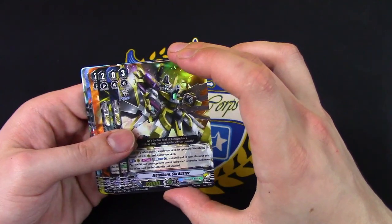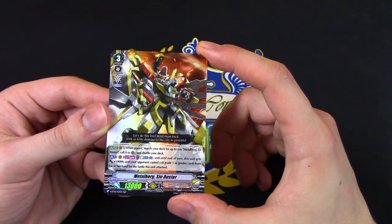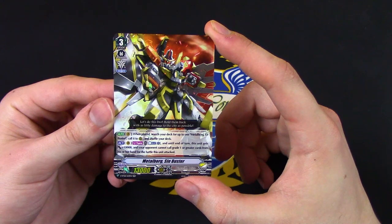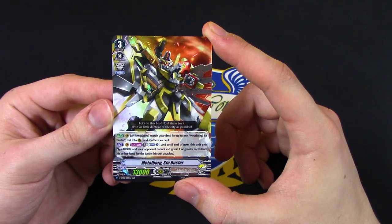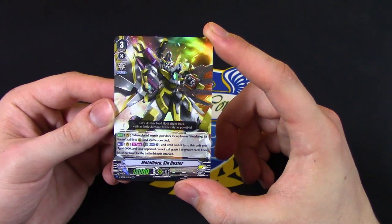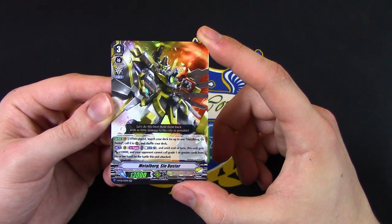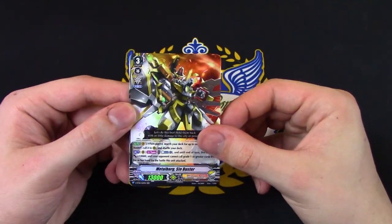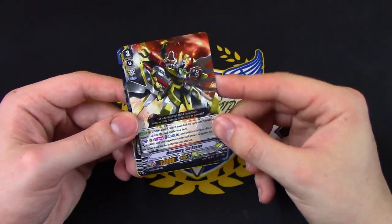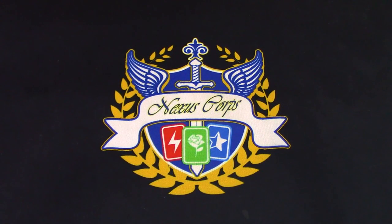Metal Board Shin Buster double R — when it's placed on Vanguard, search your deck for Ur Buster and call it to rear, so it's a free call. Act once per turn: until the end of the turn, if World Count is plus one, this gets plus 10k and your opponent cannot call grade one or greater cards in their hand for the battle of this attack. It's kind of like the old skill where you don't have to meet the power threshold. All the Sentinels are grade zeros now, so it's whatever. But if you want to play a budget Dimensional Police deck, this is a good card to get.